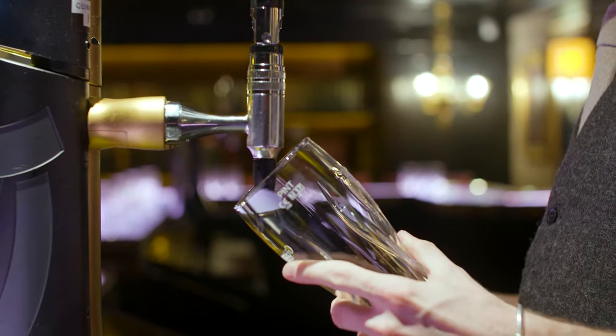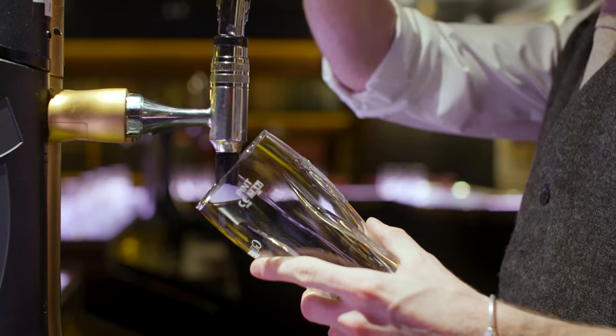The next thing we need to do is rest our glass against the top nozzle — we rest that against the inside of the gold harp — and we hold our glass at a 45-degree angle. Pull the tap handle all the way down.